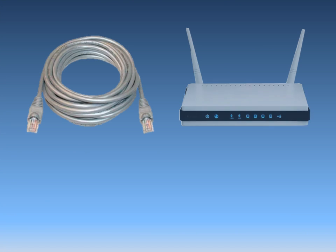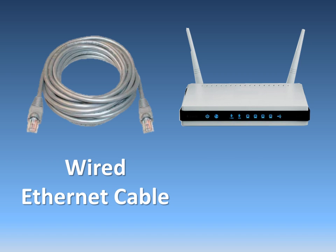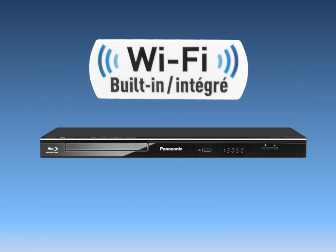There are two options to connect the Blu-ray player to your home network: wired or wireless. This video will show you how to connect with the player's built-in Wi-Fi.